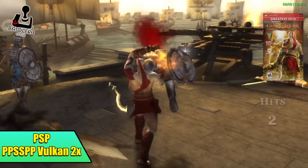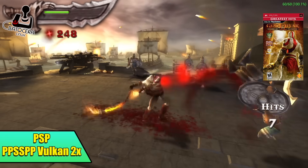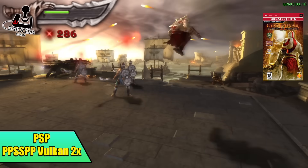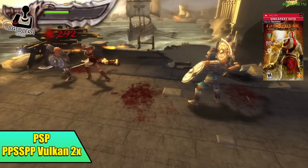Next up, one of the harder ones to run: Chains of Olympus, still using that standalone version of PPSSPP. I did swap over to Vulkan from OpenGL and we're at 2x resolution. I went up to 3x but noticed a few stutters here and there, so 2x is kind of the sweet spot at least with Batocera. But it's working great.